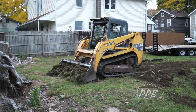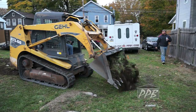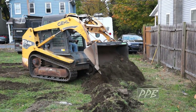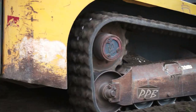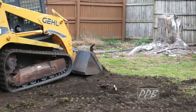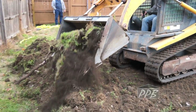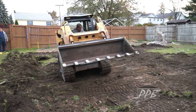The next step was to strip off the topsoil. We do this so that grass and other organic material do not decompose under the building, which could cause settling.